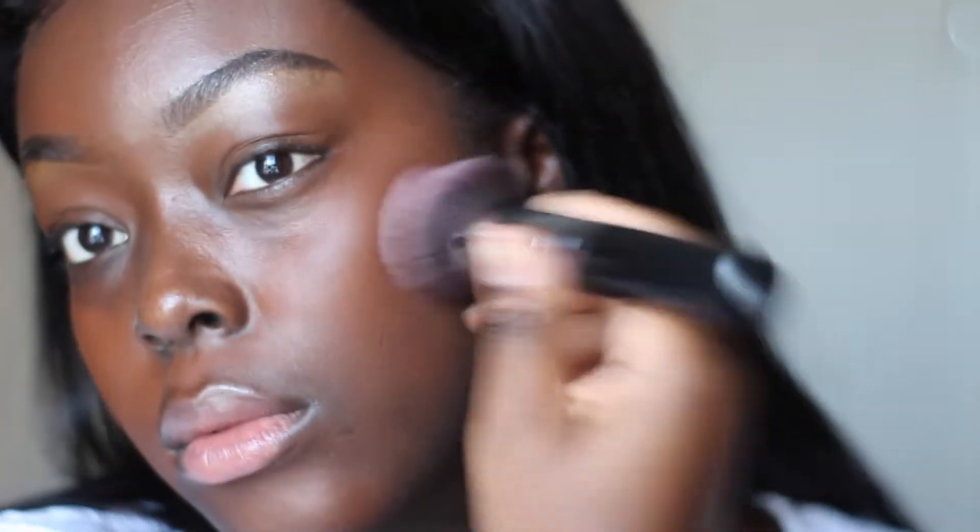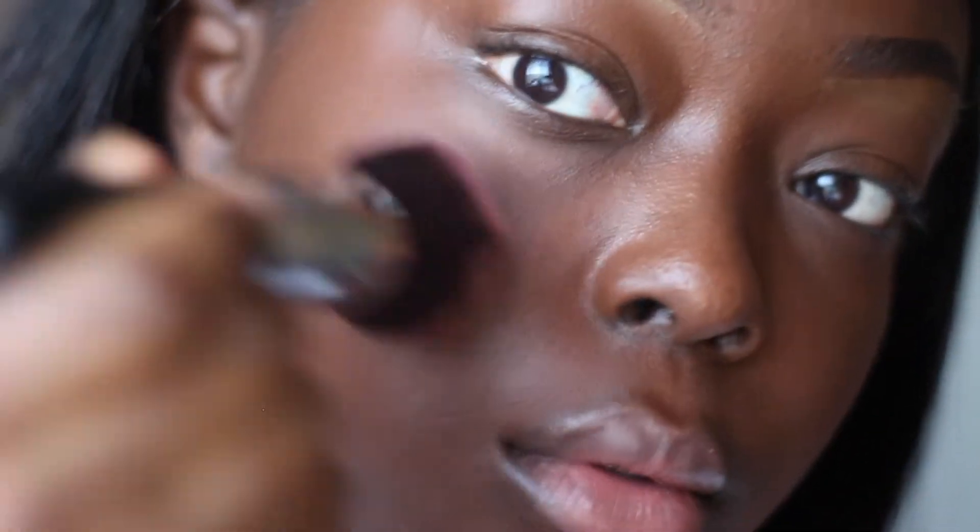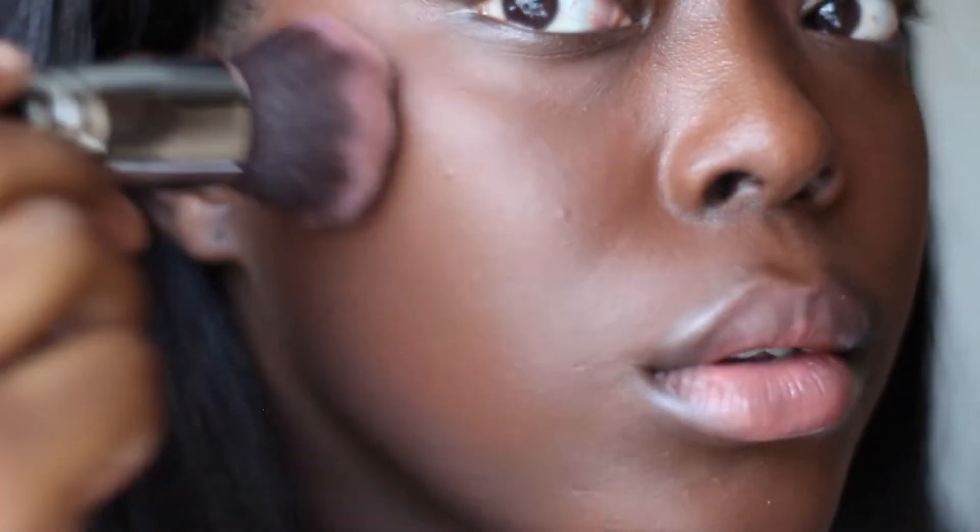Most people use beauty blenders to blend their foundation, but I use a big dense foundation brush — like a buffing brush — and the more you buff it in, the more seamless it looks. This is why you only use a little at a time, so that it can actually melt into your skin.